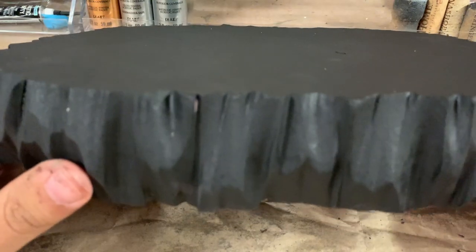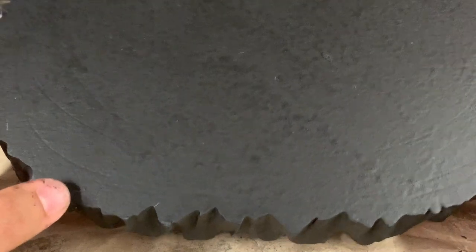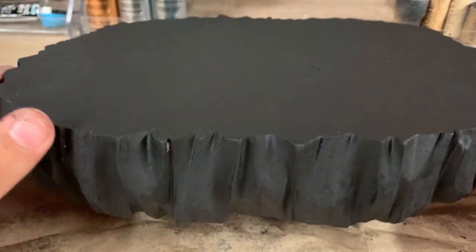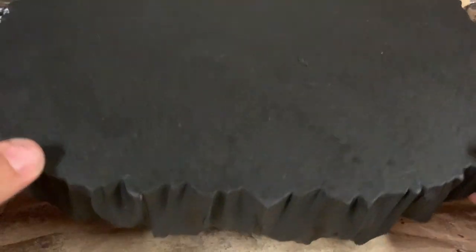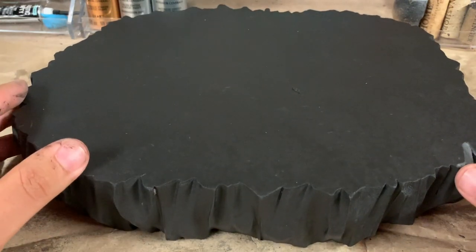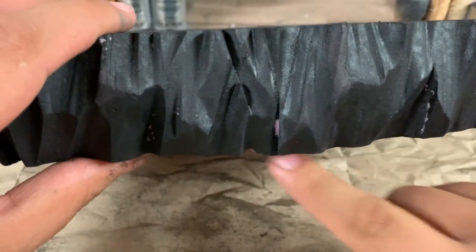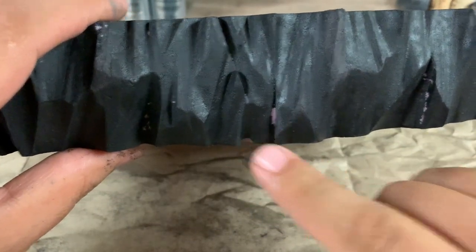Here's the base that we carved in the last video, and you can see that I've already gone ahead and painted it all black. For this I just used standard latex house paint that I got from Home Depot — just a gallon can of it in black. I use that to paint the whole thing in black to get a nice good base to start with. You can see here there are a couple of little spots of pink foam still showing through, but that's okay.